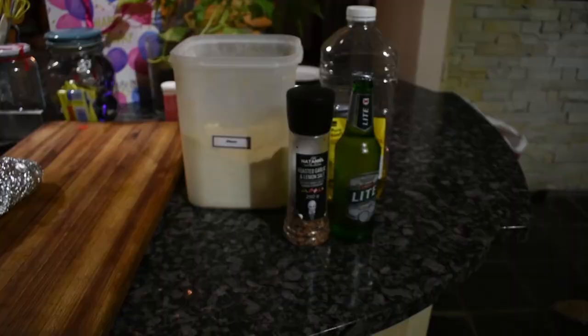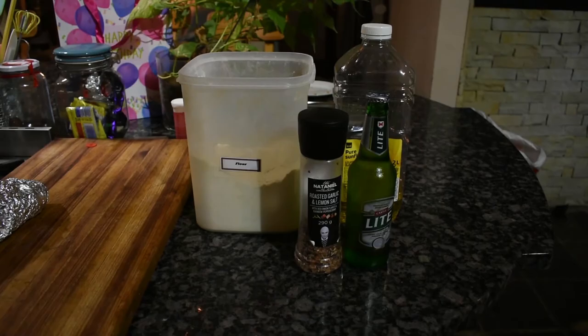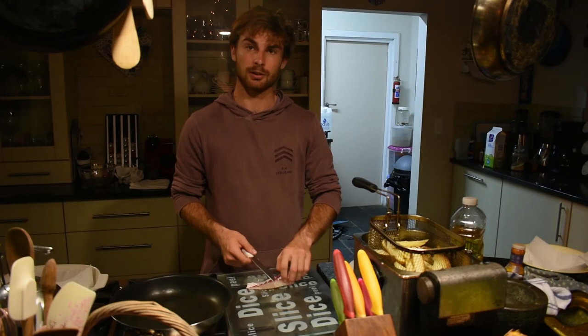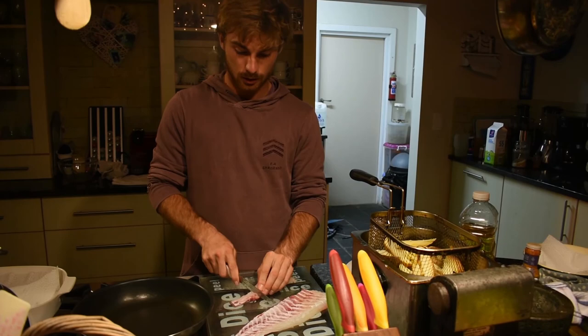We're just going to use a few ingredients today: some garlic salt, flour, a beer, and oil. These will be the key ingredients that we'll be using to cook our fish. Today I shot a spotted grunter as well as a brusher or white musselcracker. I've already filleted the fish, got some nice fillets, and I'm going to cut them up into little bite-sized blocks.